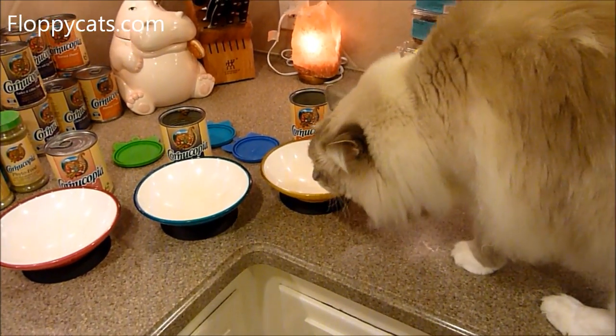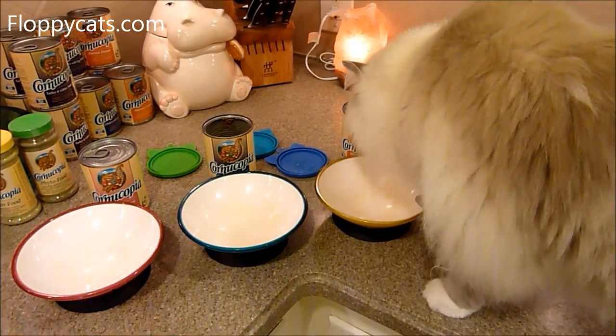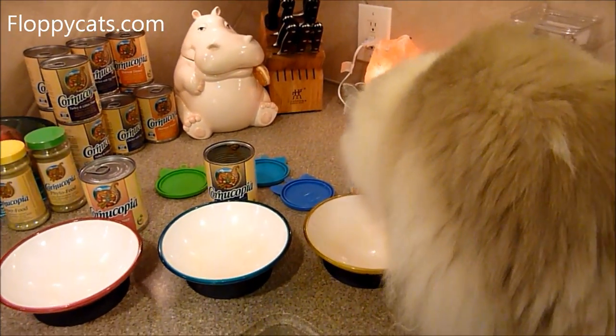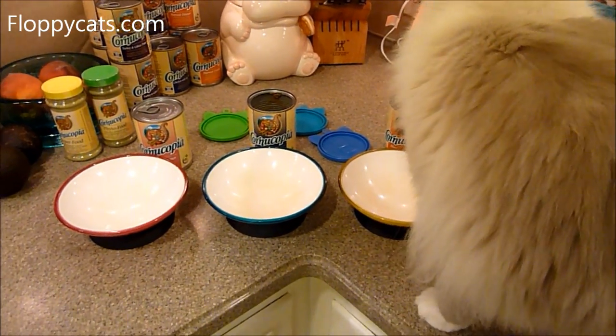Trig doesn't really like to be on the counter. I'm running the water so it will get hot — that's crucially important with food that's been refrigerated, to get it to mouse body temperature.